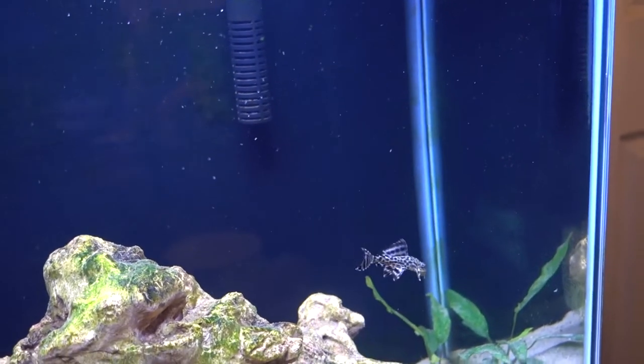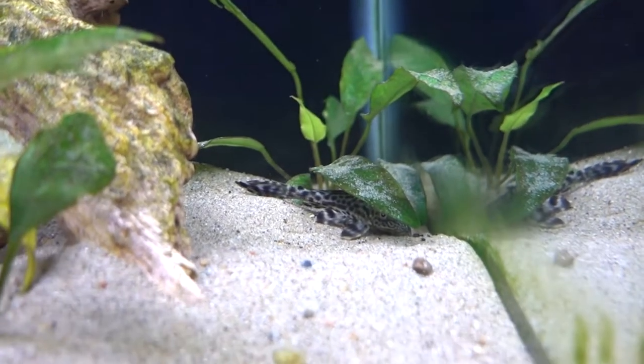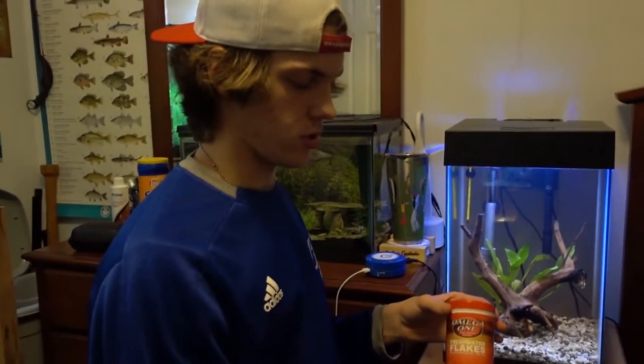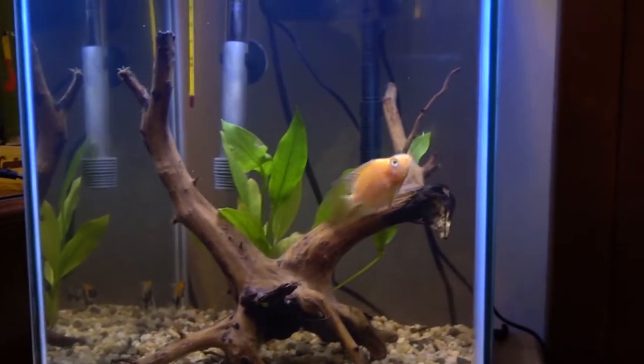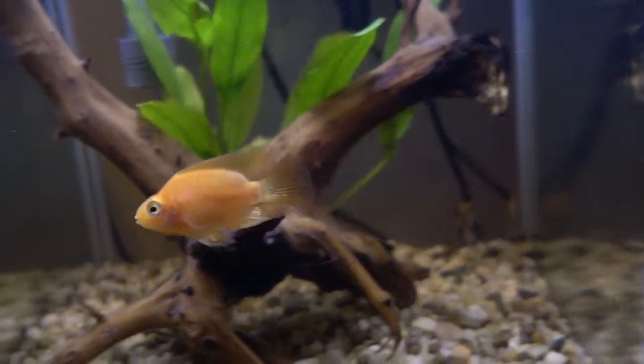We are also going to put the pleco in the 25. If Killer doesn't get along with him and just keeps biting at him, then he will go in the 55. What I'm going to do real quick is put some flakes in the tank so the Blood Parrot will be less inclined to go after the angelfish. We're going to give these guys some time to get used to each other — we're actually going to run over to Miles's house real quick to put the Corydoras in his tank.